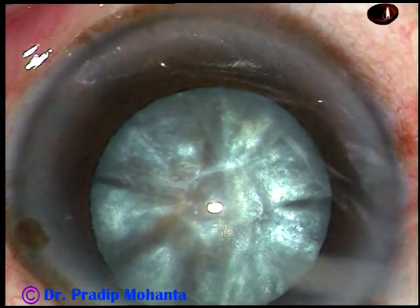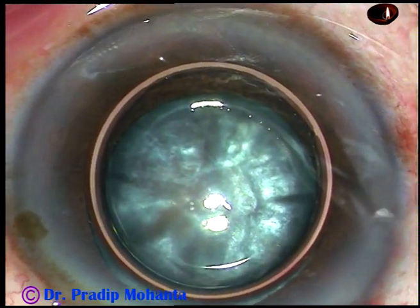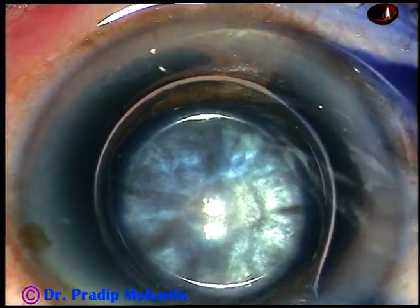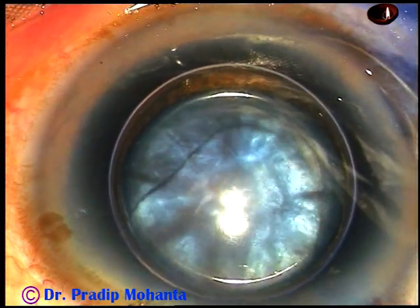In this case, I want to stain the anterior capsule of this cataractous lens with trypan blue dye under an air bubble. And here goes trypan blue 0.06% dye. The dye should touch all parts of the anterior capsule to get uniform staining.